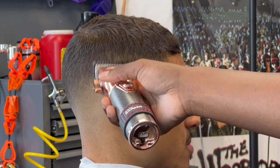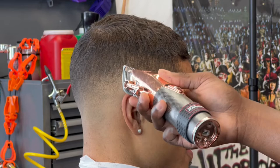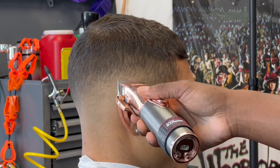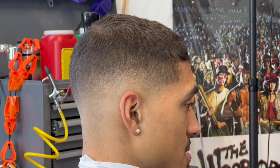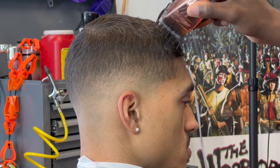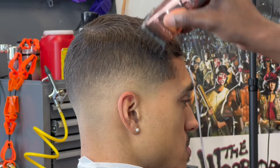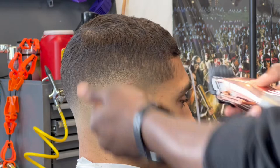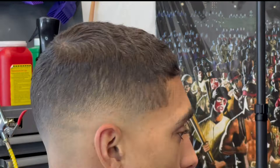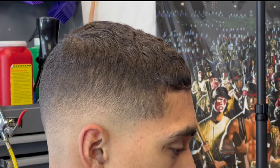I want to touch on the power in the clippers or trimmers you're purchasing. I'll save the rest for a different video because I want to get into magnetic motors, pivot, rotary — all of that. You have to know what you're using on your customers; they are paying good money for a great service. Be mindful of where you place certain blades. A blade that works for the forehead lineup or temple area does not work the same for the nape or underneath the jawline — skin sensitivity varies depending on the client's skin type.